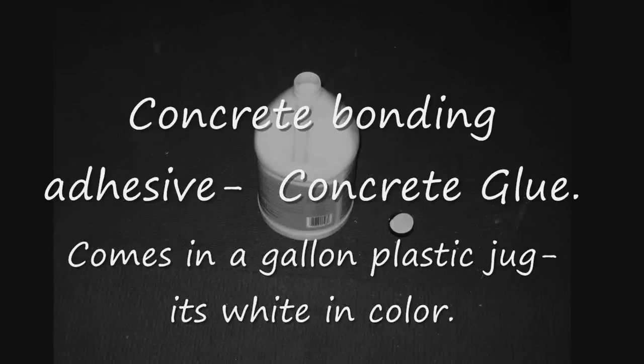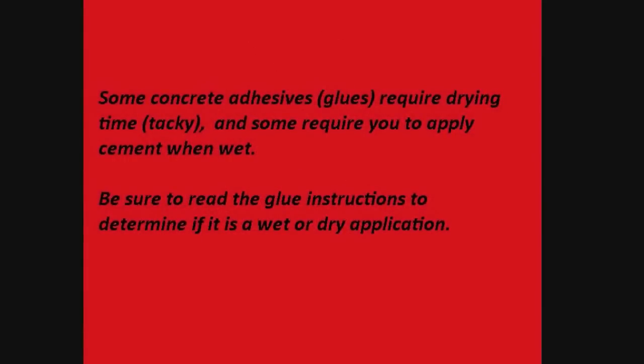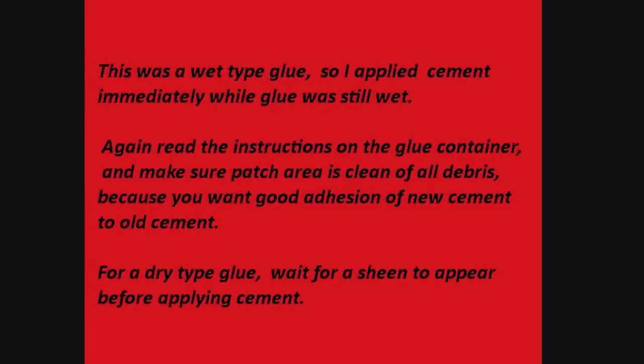Concrete bonding adhesive — concrete glue — comes in a gallon plastic jug and is white in color. Some concrete adhesives require drying time to become tacky, and some require you to apply cement while wet. Be sure to read the glue instructions to determine if it is a wet or dry application. This was a wet-type glue, so I applied cement immediately while the glue was still wet. Make sure the patch area is clean of all debris for good adhesion of new cement to old cement. For a dry-type glue, wait for a sheen to appear before applying cement.